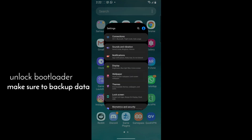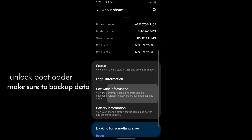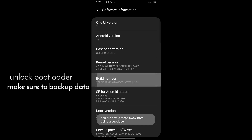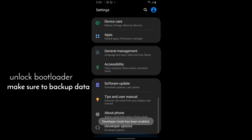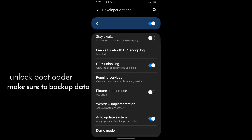First off, we need to unlock our bootloader. This is a fairly simple step to do. First you need to click on the build number in About Phone five times, then enter your password and you can go to Developer Options. You will have to backup your data before you hit the OEM Unlocking option because it will delete all of your data.